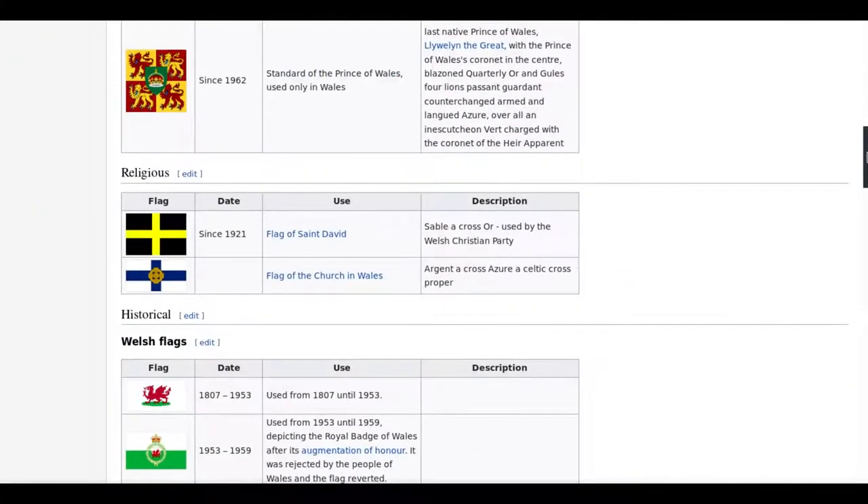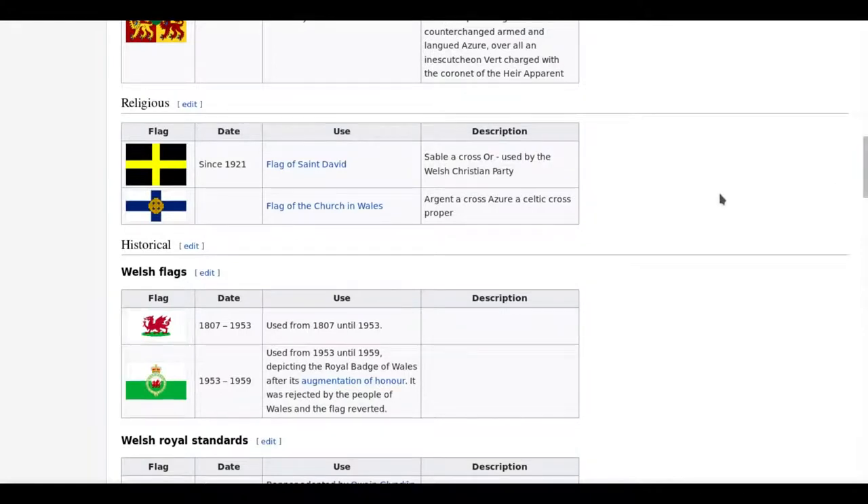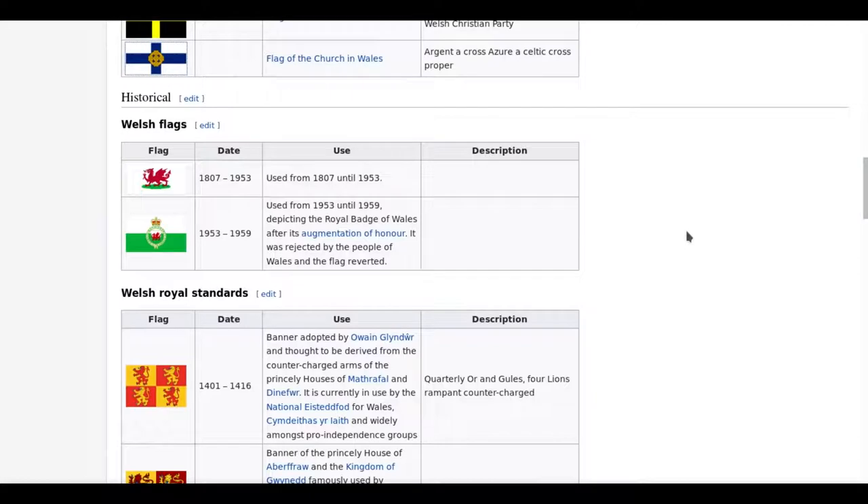We've got of course the Royal Standards here, we've got the religious flags. I kind of like the flag for the Church in Wales as well — that's a really nice design, an absolutely wonderful design actually. And we've got of course other Welsh historical flags that have also taken the Dragon Sigil.